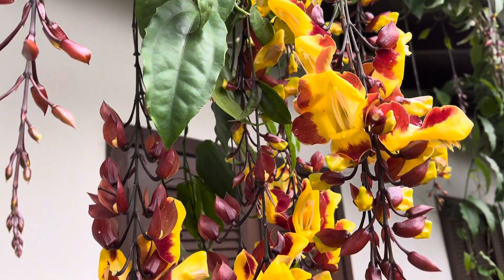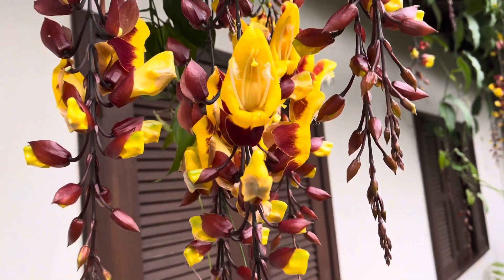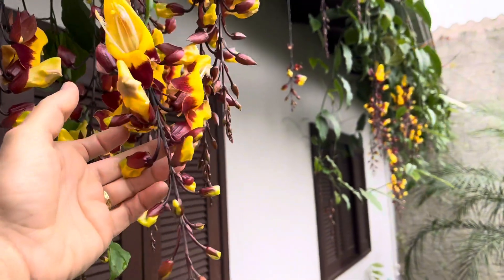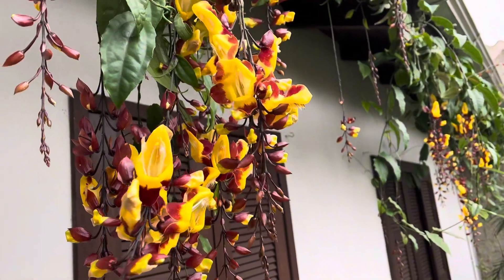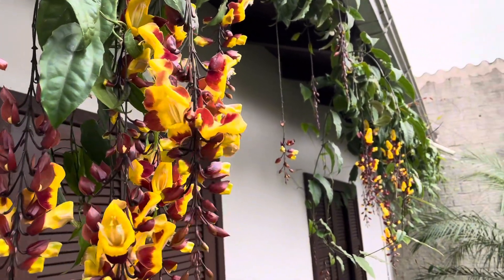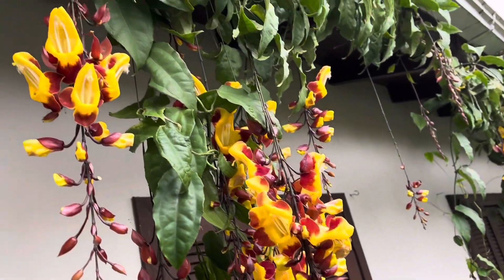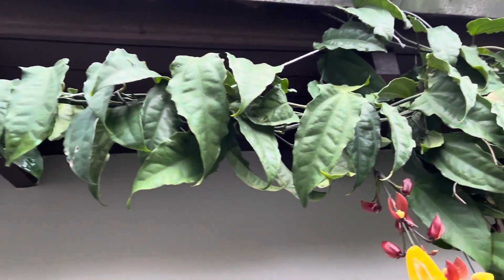Hi guys, what's up? Today I'm going to show you this lindness here. I'm going to show you 10 flowers that are flowering now in the summer, in the beginning of the summer. Look at that, very beautiful. For those who don't know me, my name is Aline. I want to invite you, who loves flowers, to subscribe to my channel.